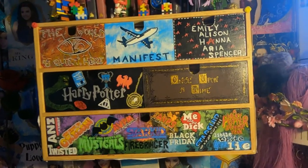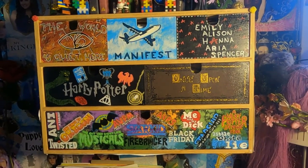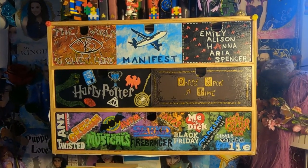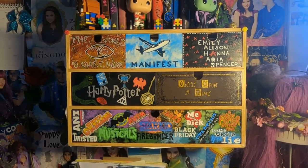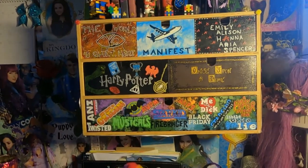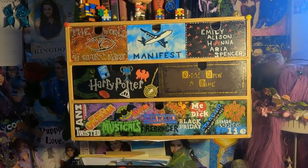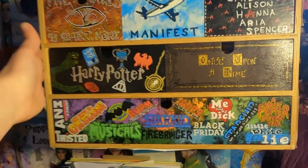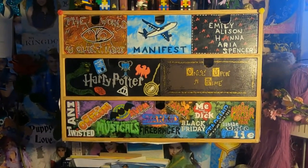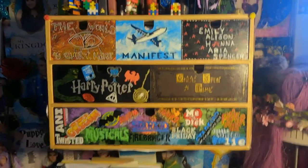Here we have the finished painted drawers! In order to not make this video very very long, I've decided to split it into two videos — this one where I painted the drawers, and the next one which will be posted next week where I'll be painting the sides. Thanks for watching and I hope you'll want to watch my next video too! Bye!